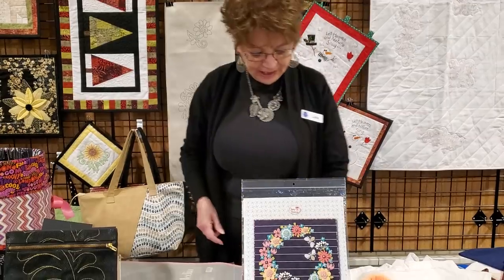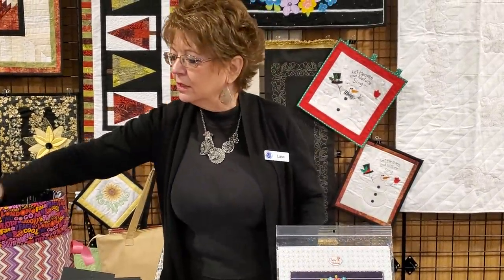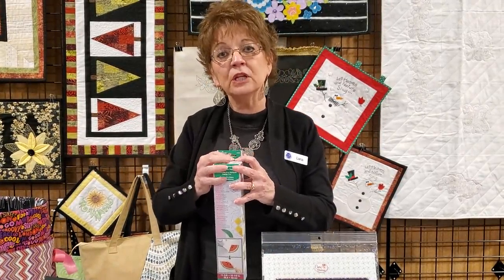The next pattern is Spring Metal, and I'm going to show you how to use the Design Pro applique mat. This is such a great mat for working with your applique projects — any time you have anything you're going to press that might be a little bit sticky, or that you need to fuse together and want to protect your ironing surface.